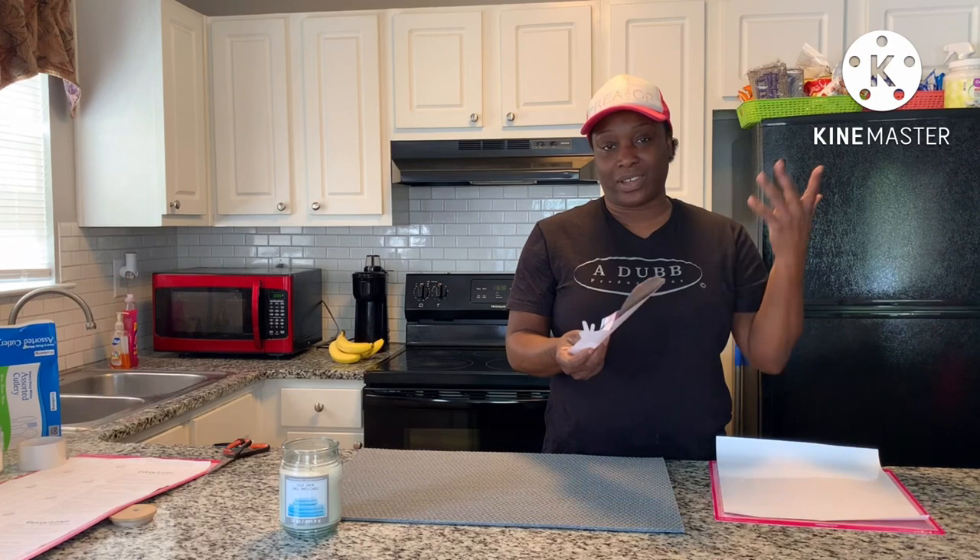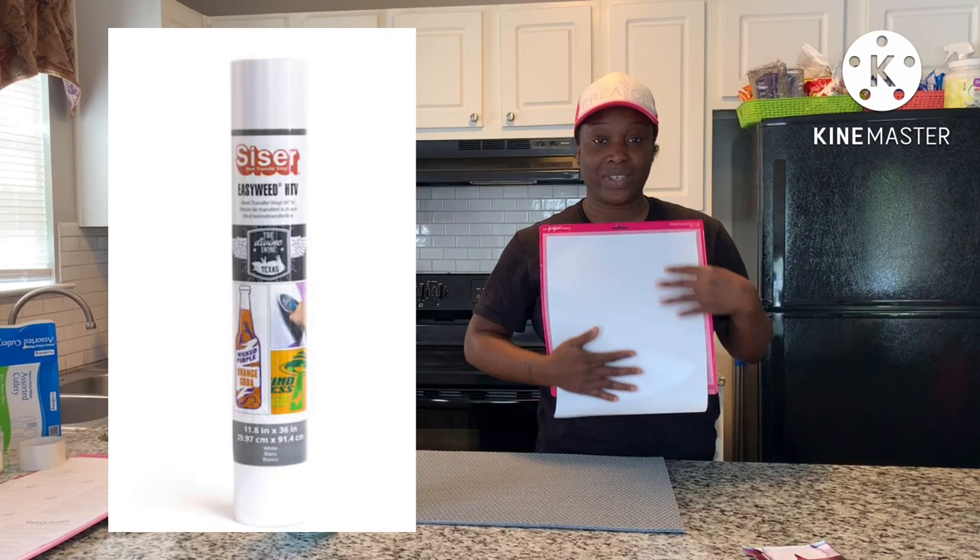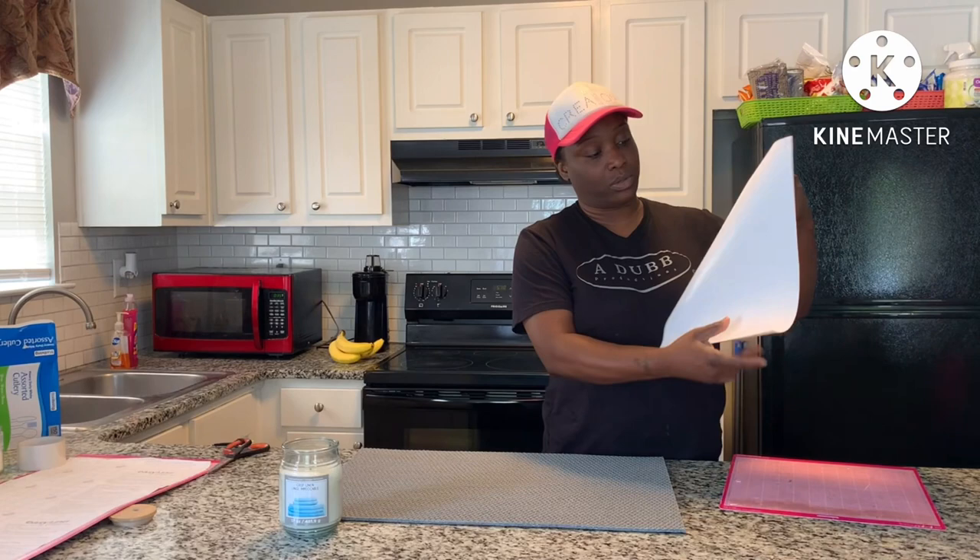We're going to find out today because that's what we do over here. I got an image of my choice which I printed out using my Best Uni Bussin inks. I used a printable HTV from Heat Transfer Warehouse — I will link that down below. I found the image on Etsy and I'm using some Siser White HTV.